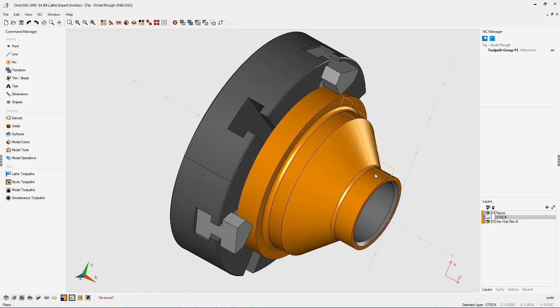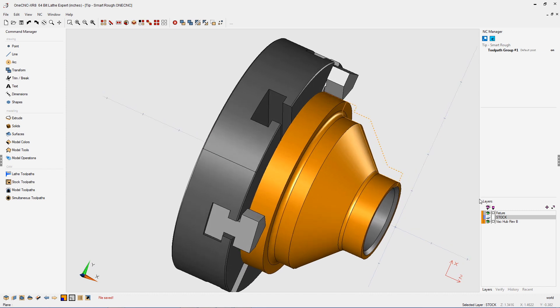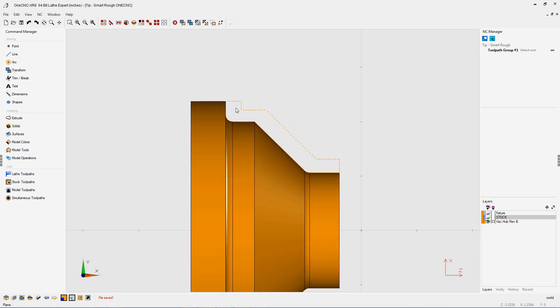Let's take a look at how 1CNC can efficiently reduce machining times by taking into consideration things like castings and forgings. In this example, you can see the part defined by the orange geometry, and I've also created some wireframe geometry to represent the forging that we're going to be using.